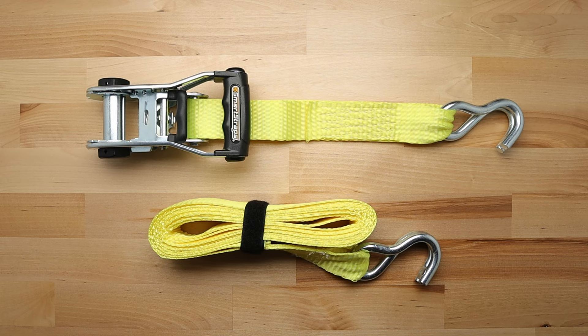Today we're going to learn how to use a ratchet strap. A ratchet strap has two main parts. The first part has the ratchet mechanism and a short strap with a hook on the end. The second part is just a long strap with a hook on the end.